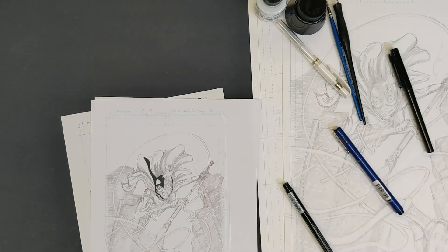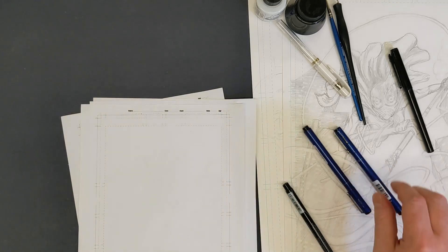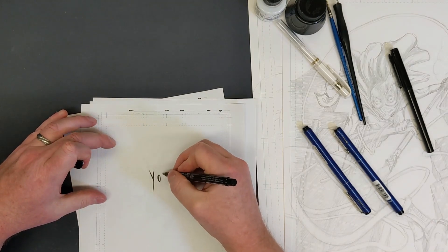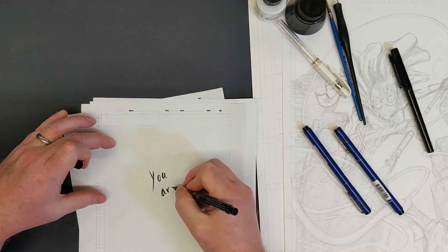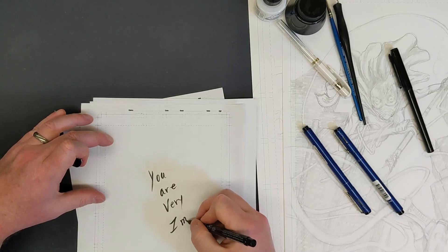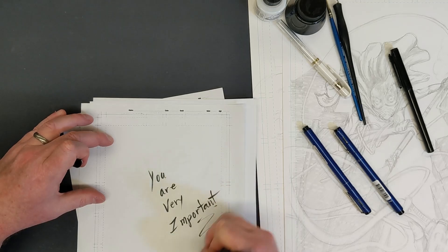I hope this makes sense for traditional inking. I'll grab one of these pages and go back to the brush pen to remind you that you are very important. You guys have a beautiful day — we'll see you soon, bye!